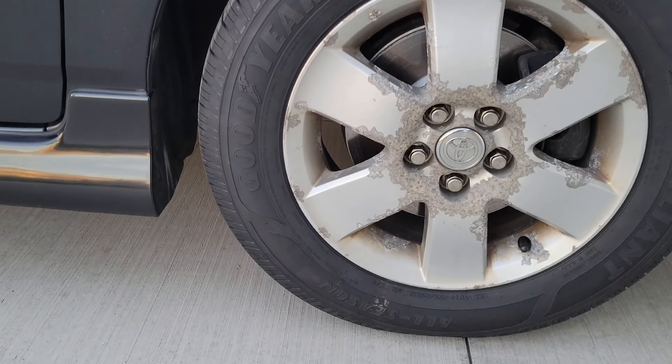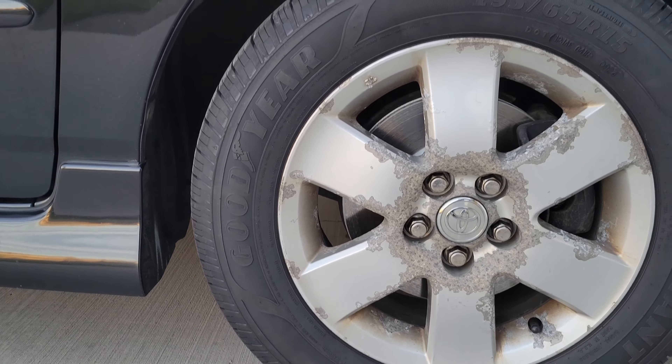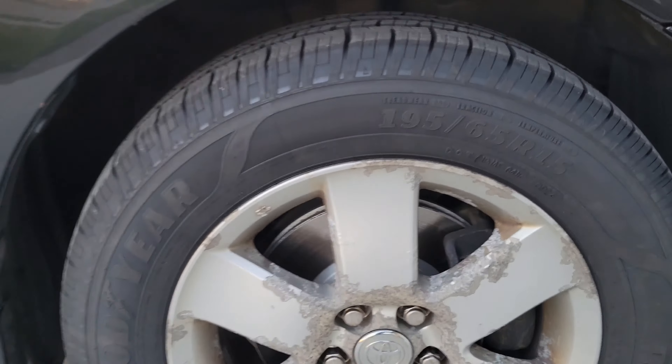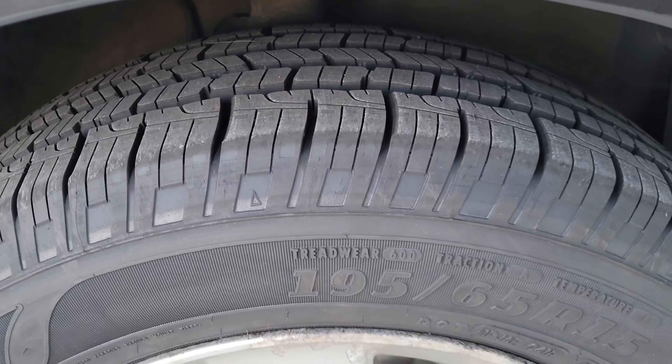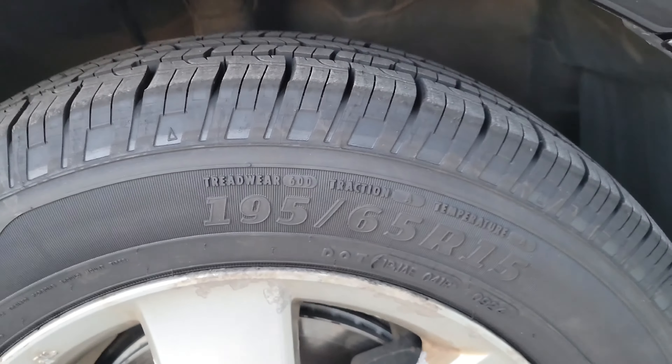Hey guys, welcome to the video today. In today's video, I'm going to give my review of the Goodyear Reliant all-season tires that I bought from Walmart recently. I bought two sets of four — one set was for my car, which is a 2006 Toyota Corolla, and the other set was for my wife's car, which is a 2002 Chrysler 300M. I'm just going to give my opinion and what I've thought of the tires so far.